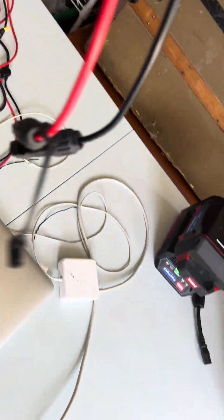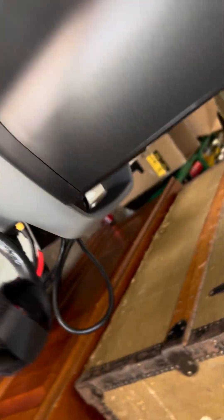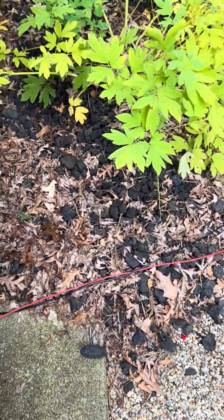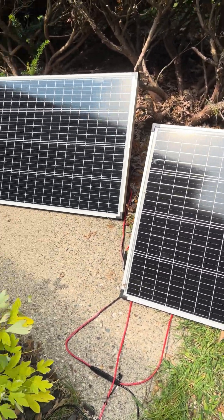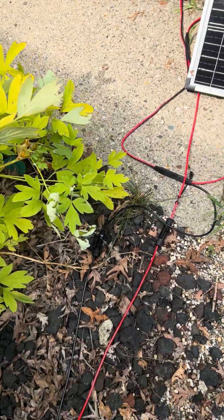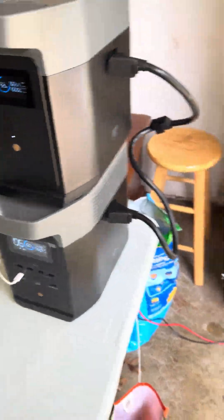This is how I'm actually using it for those two panels out there. I run out of the back of the EcoFlow, connect the positive into the first solar panel, then run the negative out into the positive of the second solar panel. The negative then comes back — the negative black line — back into the EcoFlow. That's the configuration that's working right now.